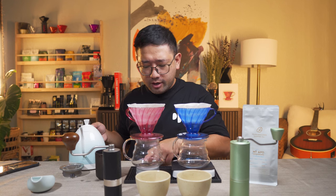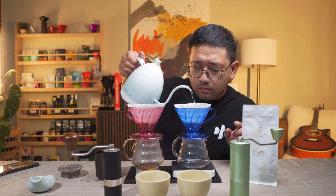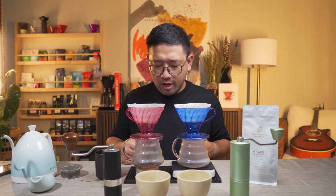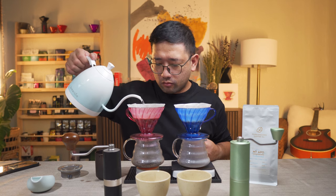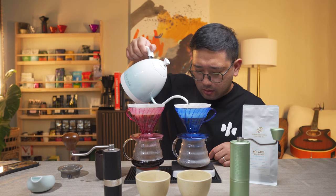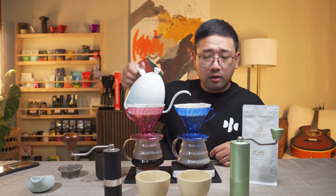I'm gonna start on this side — this is the Q-Air. We are using 89 degree water. That is 30 ml. In the pouring technique department, I'm not gonna do any special pouring. All I'm gonna do is try to saturate all the coffee and then pour all the way to 250.